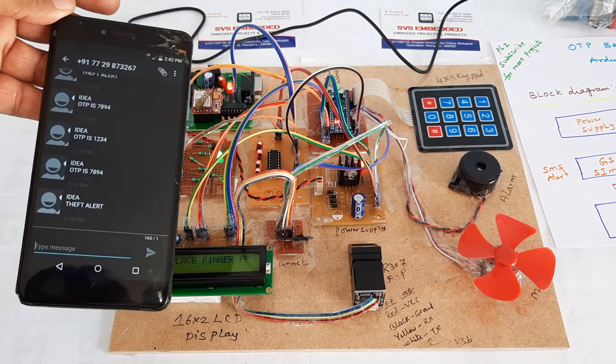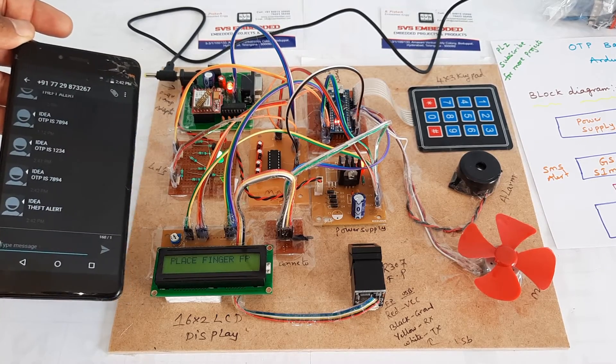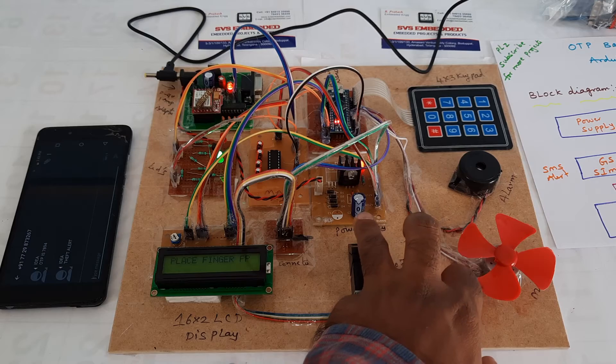Theft alert — somebody entered the wrong password, so a theft alert SMS is sent. Now going for the third finger.